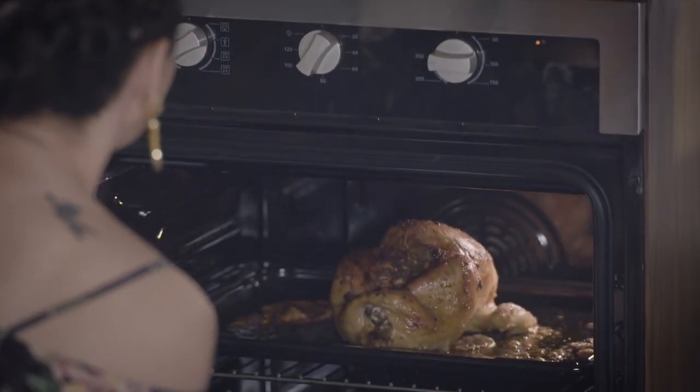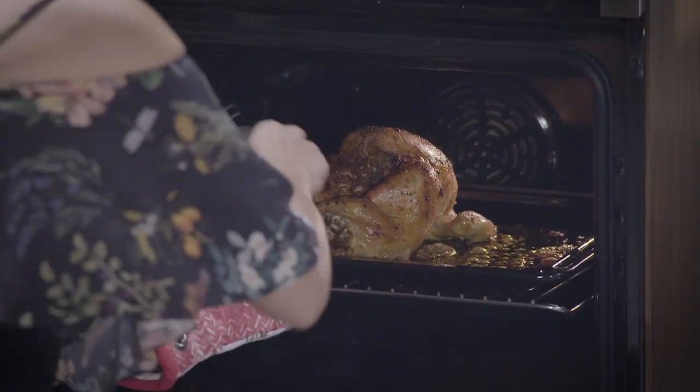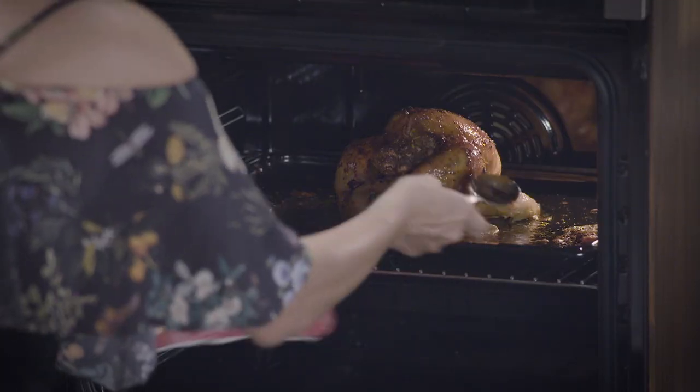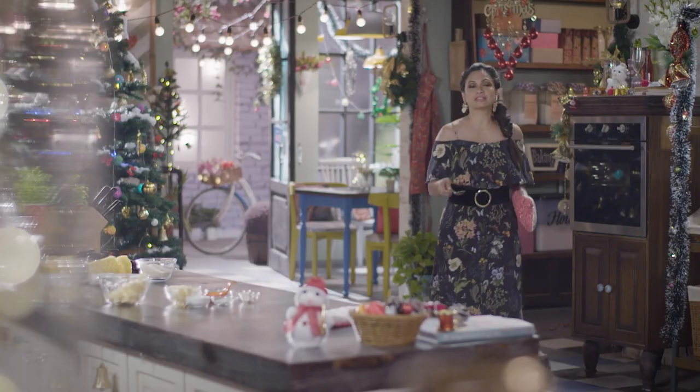There is an amount of juice that has released from that chicken — pour this over the chicken so as to moisten it and get all those flavors infused while it continues cooking. Another 20 minutes more and we'll be done.